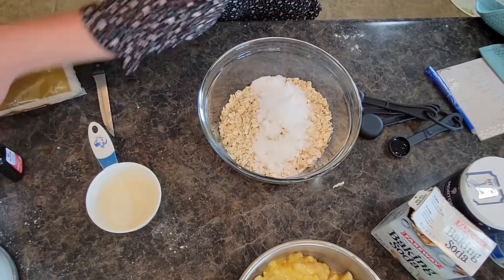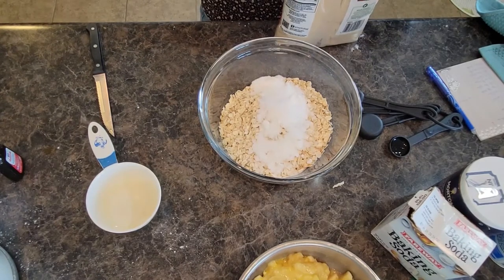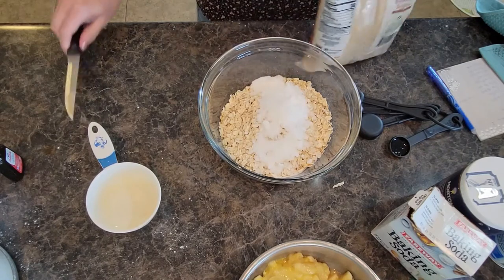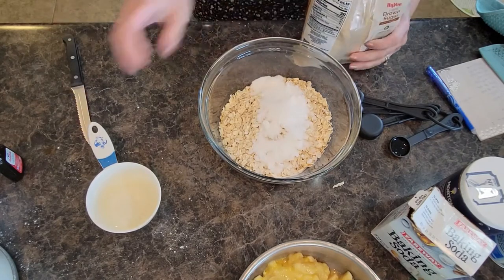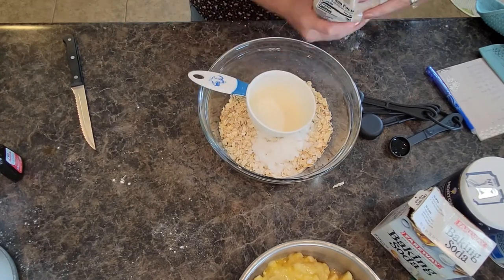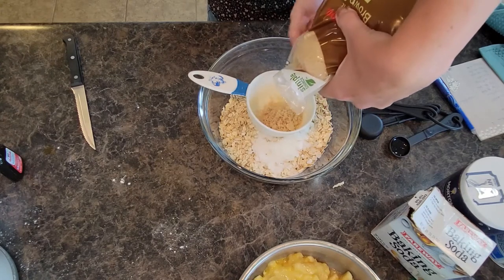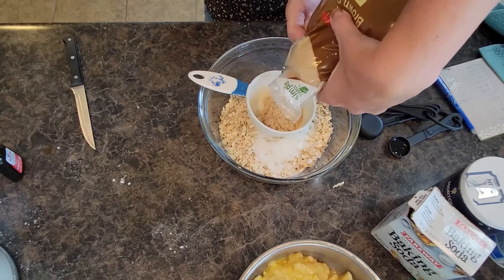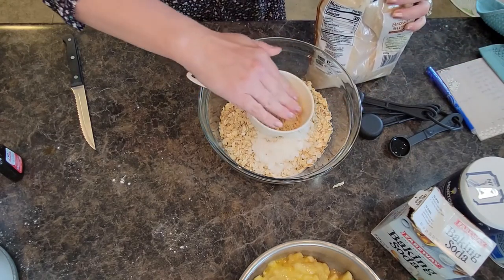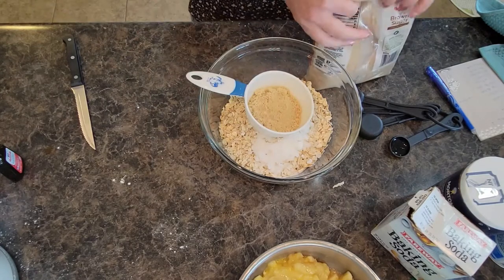And then we need a half cup of brown sugar. Usually with brown sugar you kind of pack it in just a little bit. That's about good.